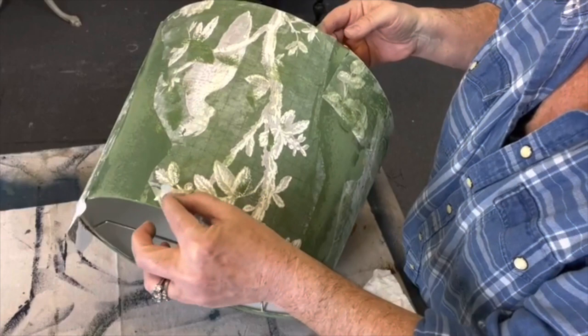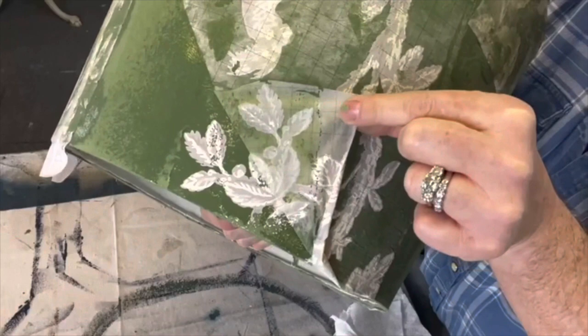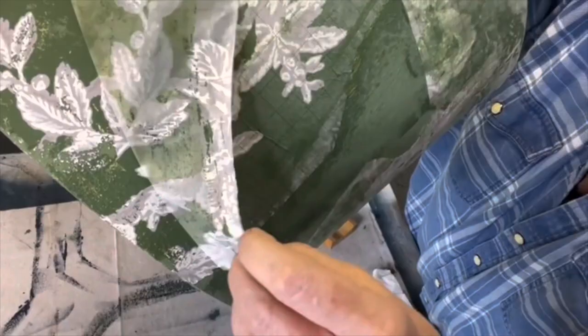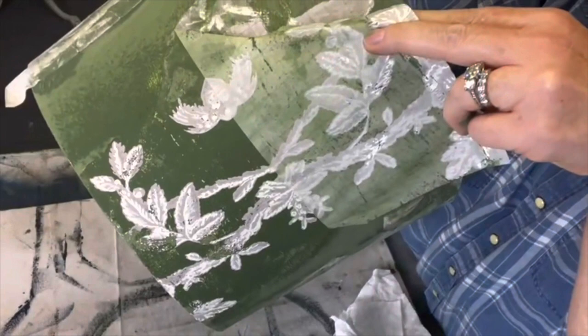All right, let's see. How beautiful is that — it's coming off very easily. I'm barely pulling on this. There's no resistance and that's important. That's how you know you've got enough water on and you've applied it correctly. Look at all those little wrinkles.